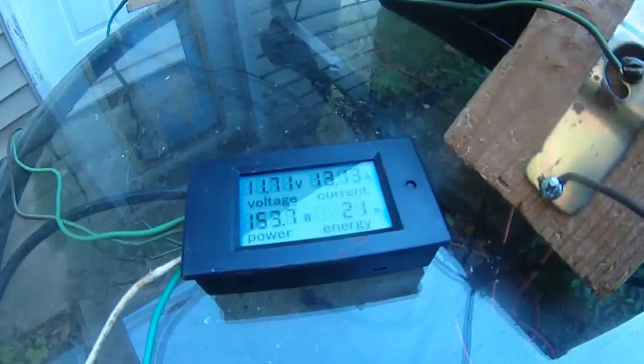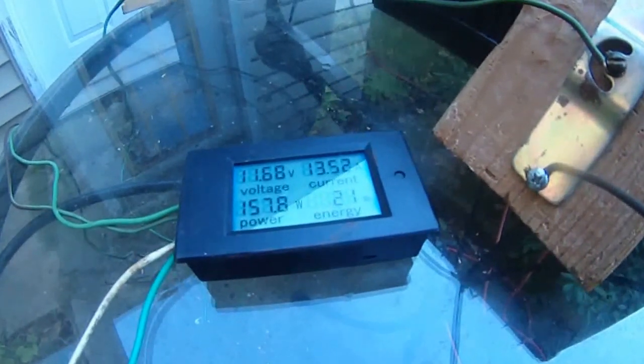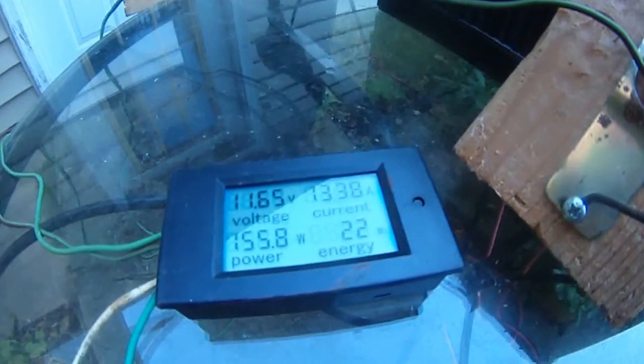The third gear, which is the last reverse gear. As you can see, it quickly jumps up to 13.5 amps, 158 watts.